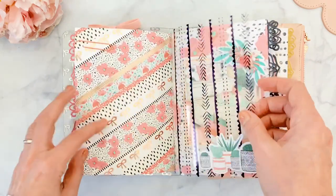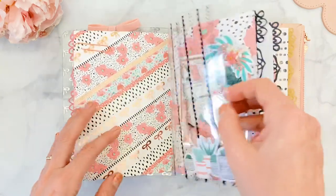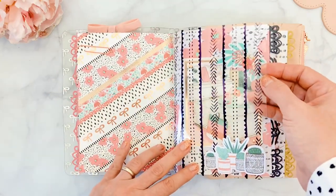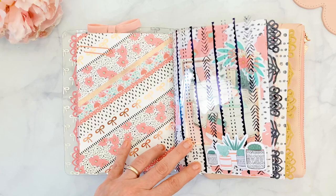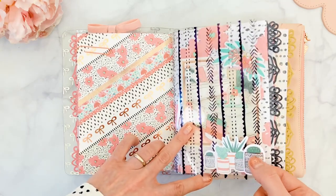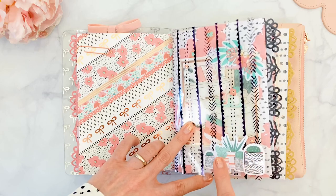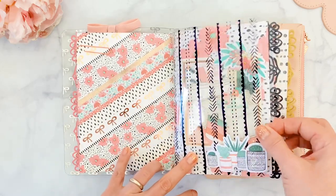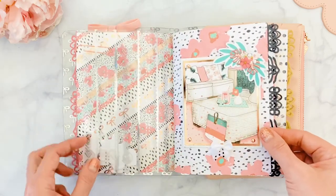Inside, I wanted to bring in some black, so I used an acetate from a previous kit. I put these adorable little plant pots on 3D dots so they kind of look like they belong with the little scene on the next page.